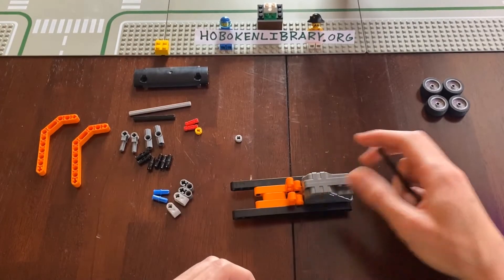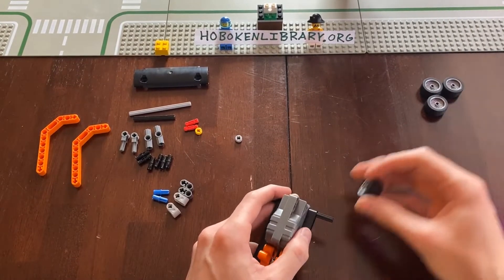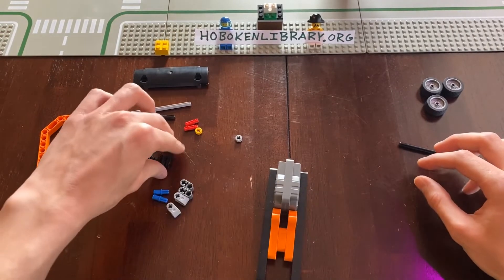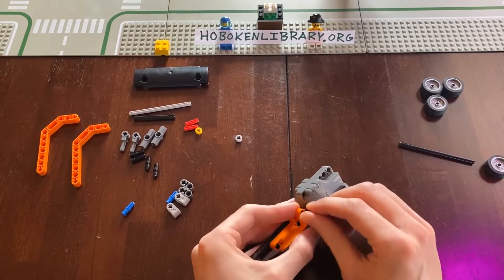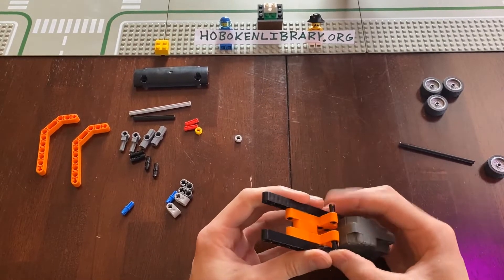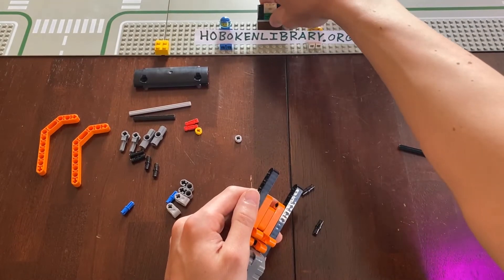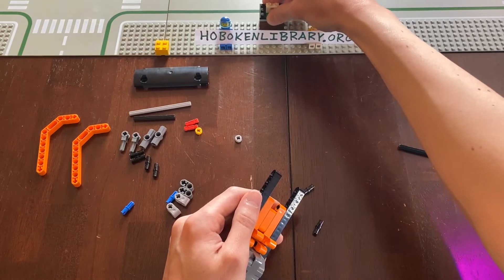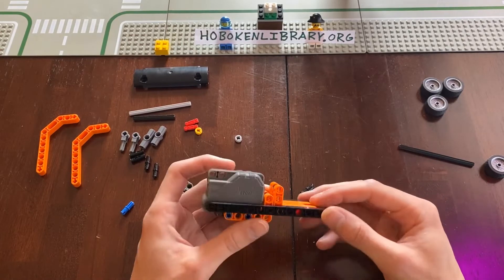Now let's add a little bit of flair. We could just pop the wheels on and have a good time, but let's make it look a little cooler. If you notice in the background, we have Petey the Pirate and Benny the Spaceman watching us. We also have Petey's treasure, and a lot like last video, we're going to use our car to move Petey's treasure. So let's get rolling on the cool parts.